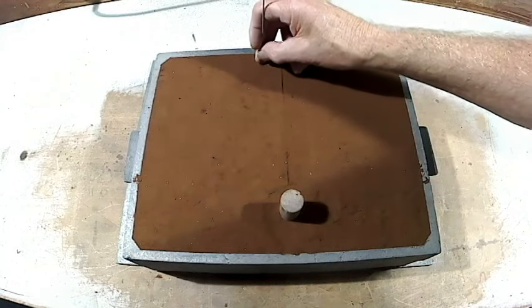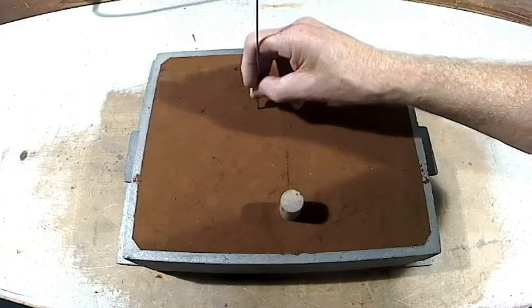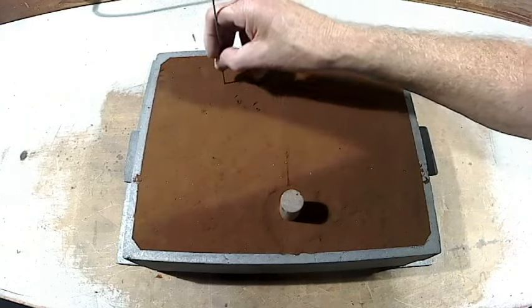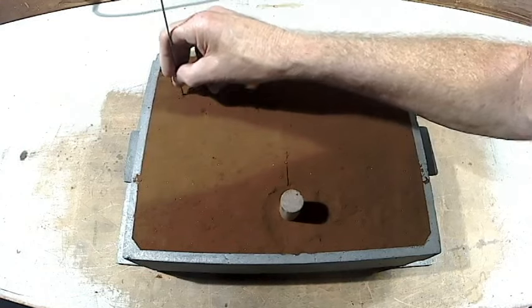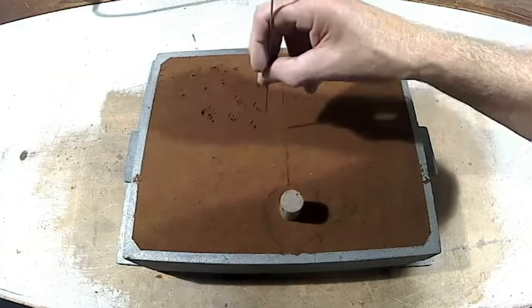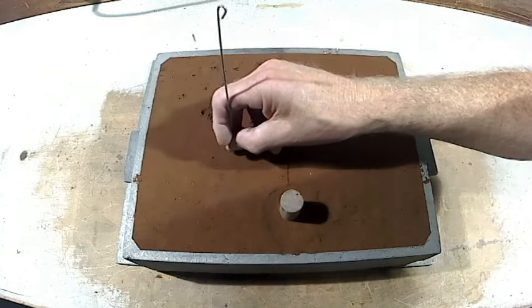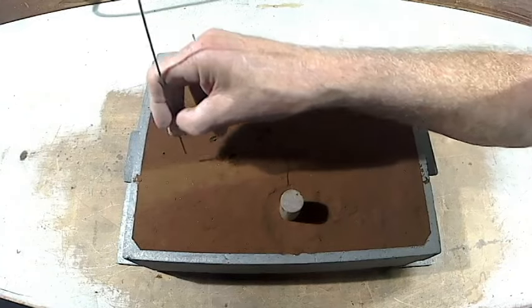The cope half has been rammed up, and the same deal again — I'll be venting the left-hand side and leaving the right-hand side unvented. We'll see what happens when we knock out the casting and see if there are more defects on one side than the other.